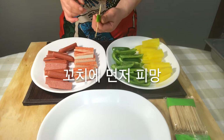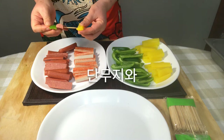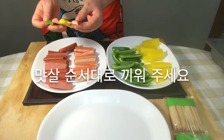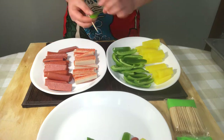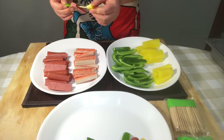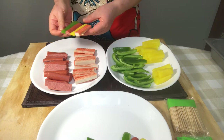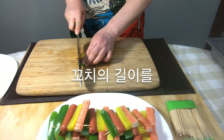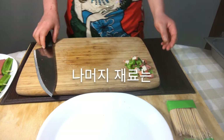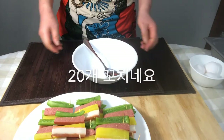Cut the pickled radish into three same portions and cut two rings. Put the green pepper on the skewer and put it in order of sausage, pickled radish, and imitation crab meat. Cut the skewer to fit the length. We have 20 skewers.